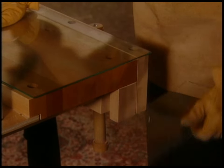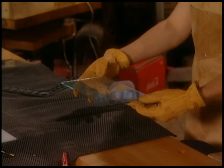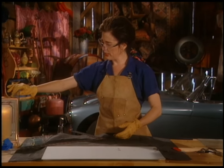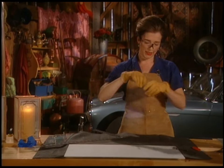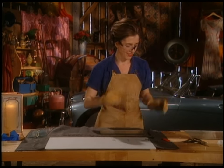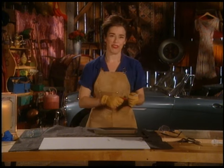Ta-da! The only problem is it's too tall by a couple of inches, so I have to make another cut.